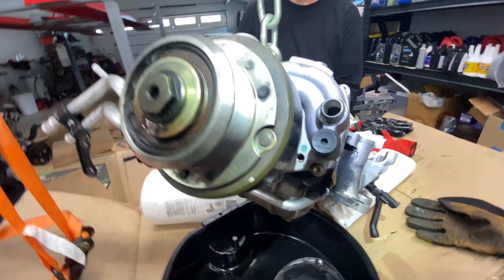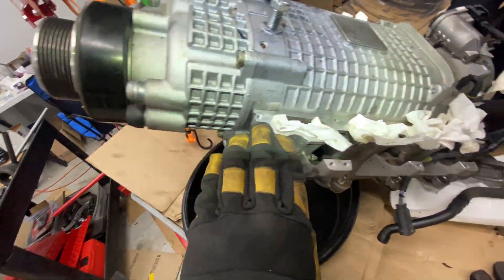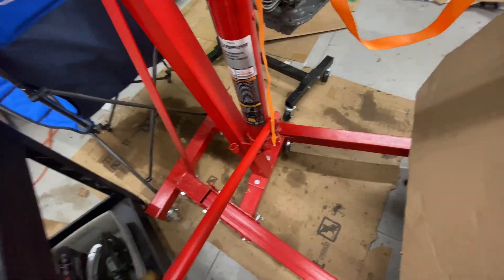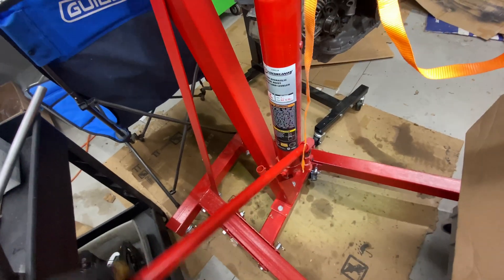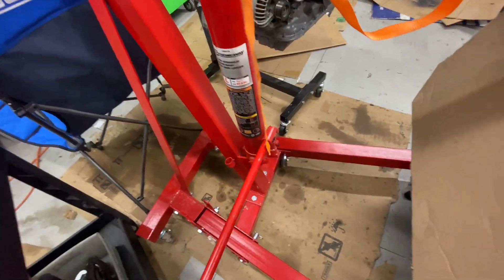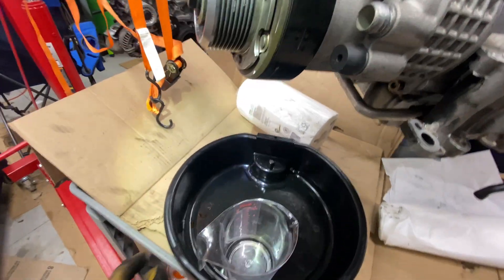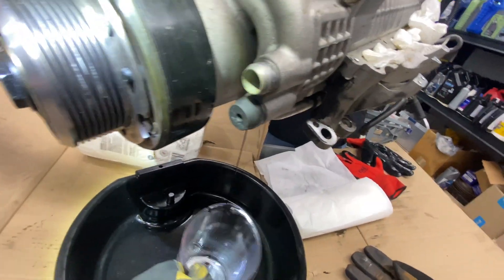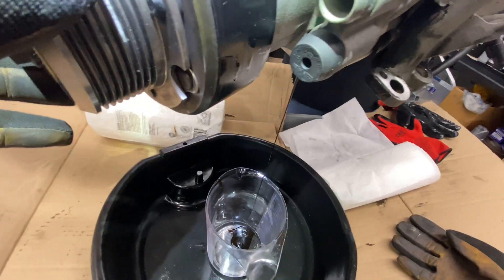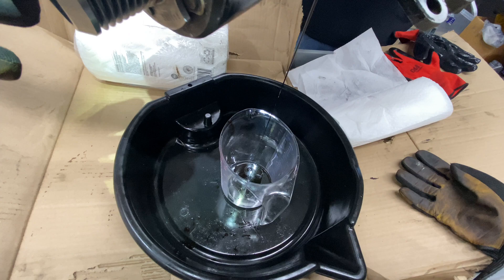Now what we've done is we've raised the front of the supercharger up and we have it at an angle. We're actually going to lift it up a little more and tilt it so we can pour it out — see if anything's in there. My assistant will tilt it and I can lower it down. Oh, there's the oil! There is oil. God, that is like goop. That's goopy.